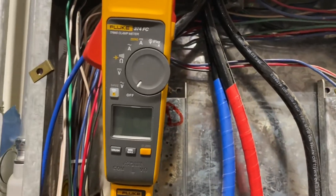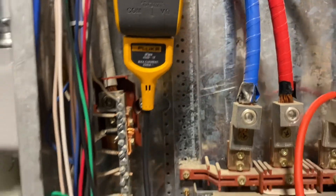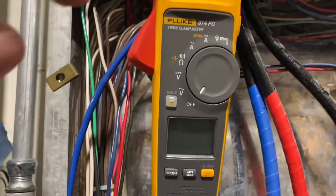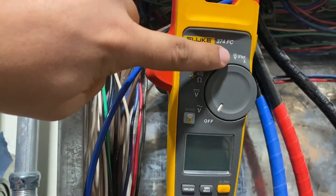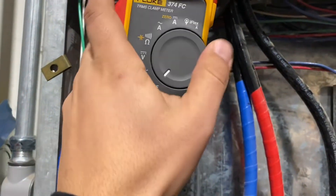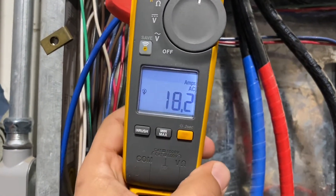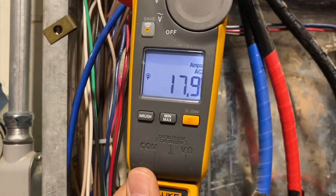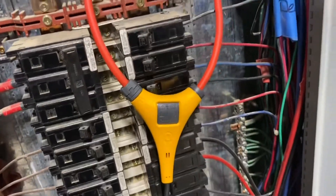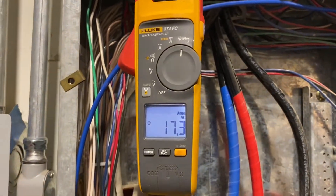Now we'll show you the next model — this is going to be on the 374 FC. As you can see, it just clips right back in, no big deal. The iFlex is pretty universal. On this particular model you will see it has its own dedicated section, so you don't have to press anything fancy — it will already be associated to the iFlex. We'll turn on the backlight so you can see better, and as you can see it's working phenomenally in the same position.